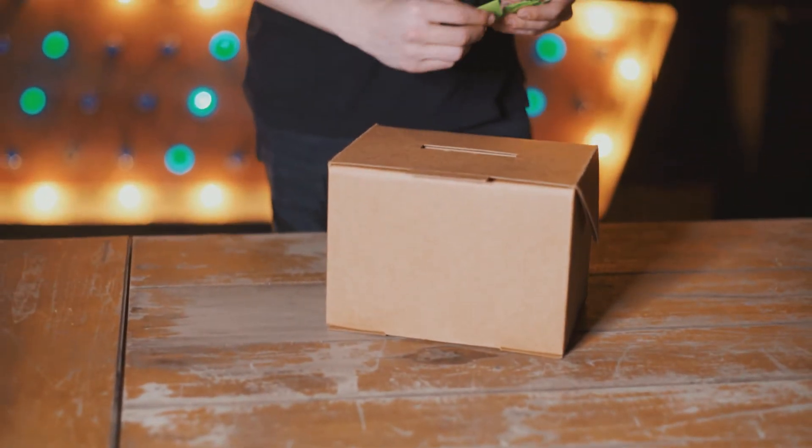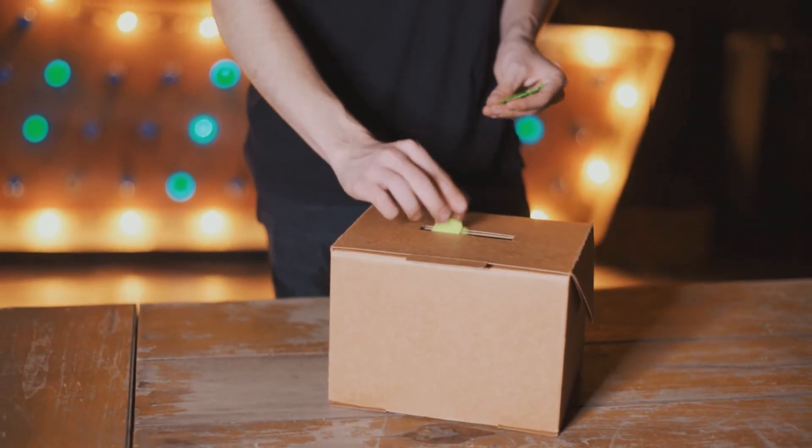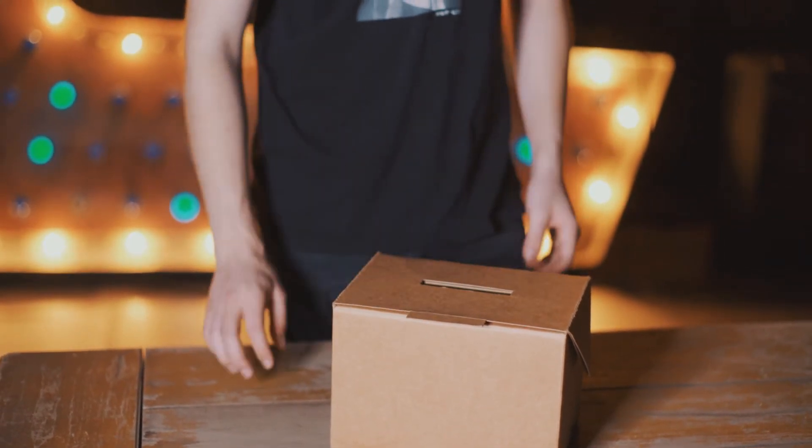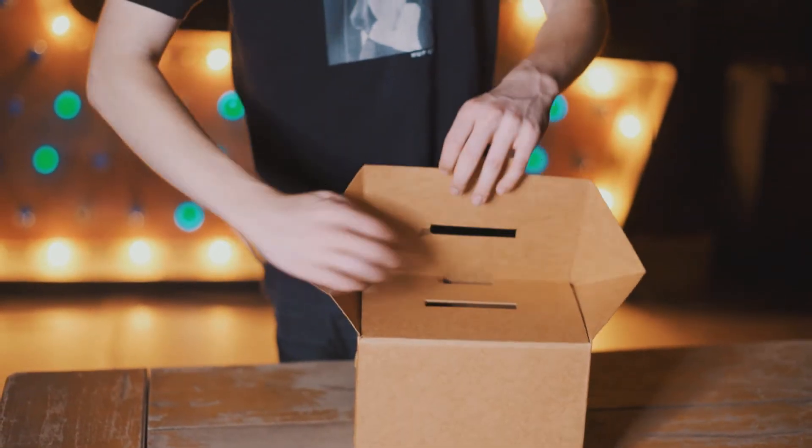Whenever you're ready to begin, anybody could open this box by themselves, and when they reach inside and pull out a slip, you could force exactly what's written on the piece of paper that they take. The Amaze Box holds hundreds of billets or playing cards, is fully examinable, and works 100% of the time.